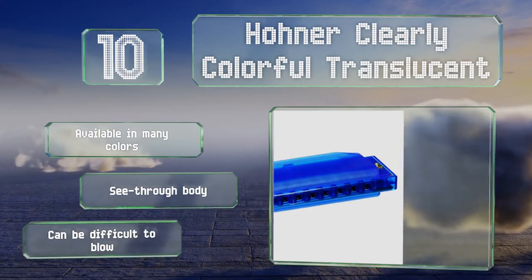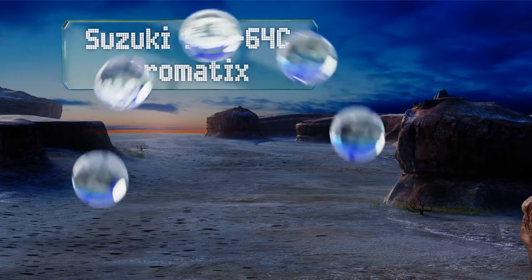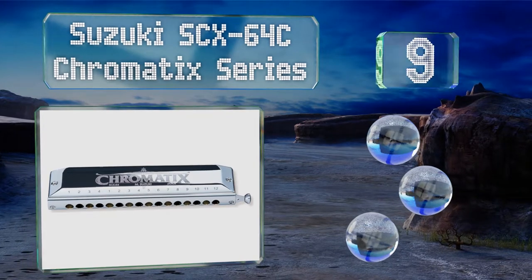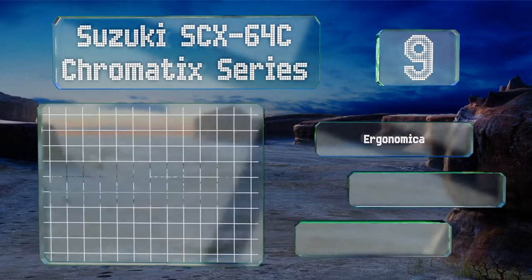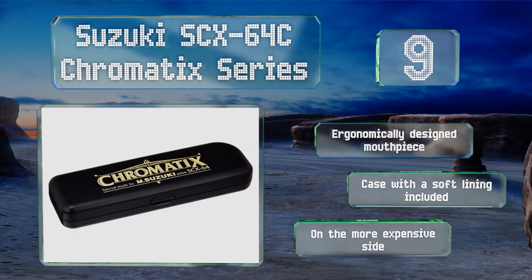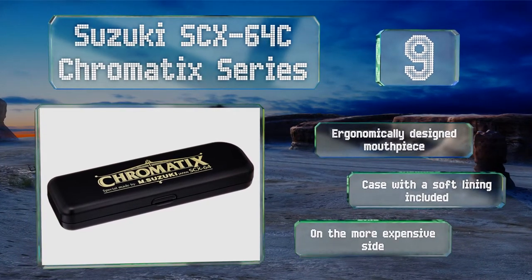At number nine, the Suzuki SCX 64C Chromatic Series is tuned to the key of C and is ready to play any song you know as soon as it's out of the box. It has a precise and fluid slide mechanism and is perfectly airtight around a durable ABS comb. It comes with an ergonomically designed mouthpiece and a soft-lined case, but it is on the more expensive side.